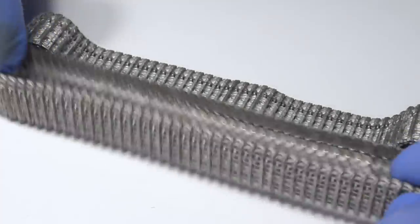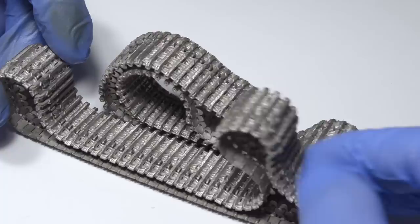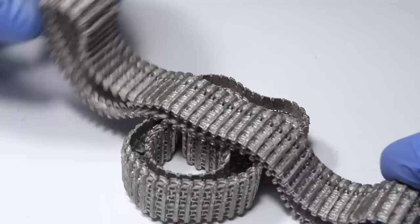One cool thing about Tiger tracks is how big they are. That means they're gonna make a significant contribution to the overall look of this model, and as such I think it's more than appropriate to give them the attention they need. My model is already pretty muddy, so the tracks should be treated in a similar way. So with that being said, my friends, sit back, relax, and let's get started.